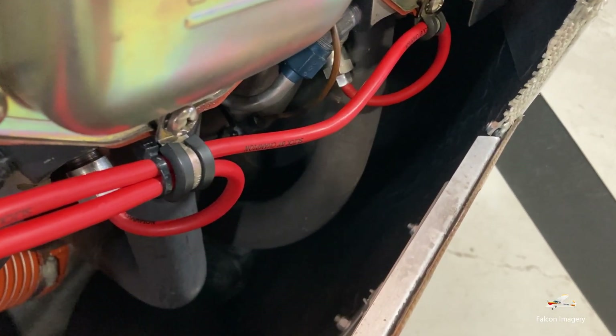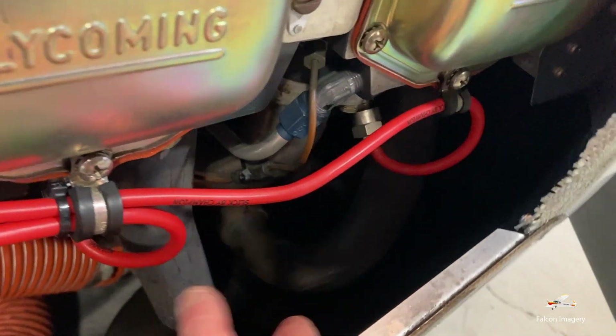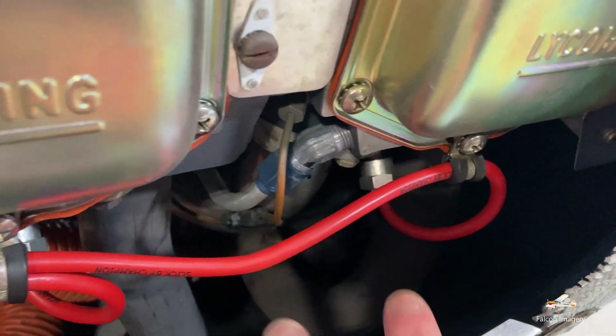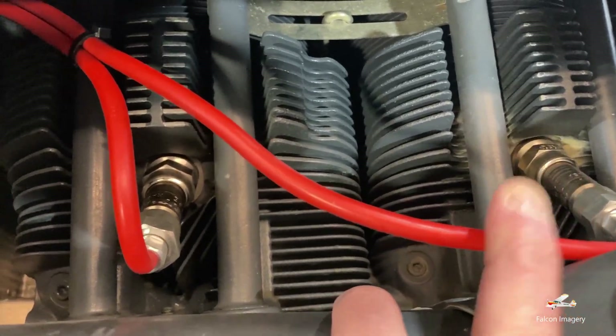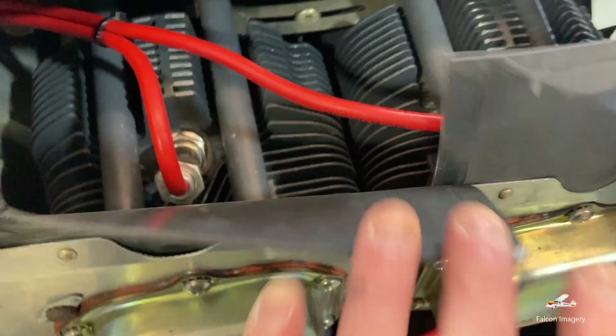You can see here some of our exhaust manifold pipes. Here are spark plug leads that go to two spark plugs in the bottom of the cylinders, and then we have another set of spark plug leads that go to each cylinder on top, and we have the same on the other side.